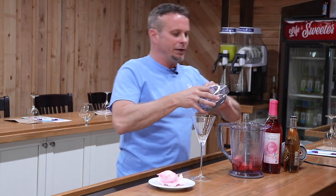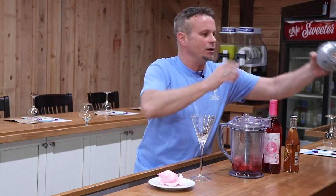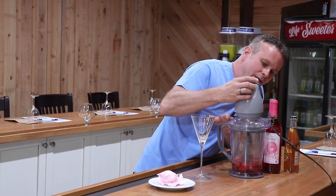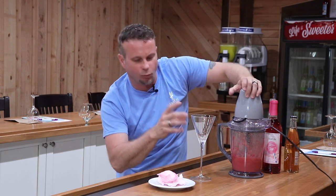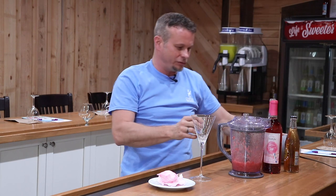So we're going to take our blender — we've got this all in that blender. Put that on top and we are going to give this a spin just like a Tilt-A-Whirl. Here we go! You want to get that mixed up but again you don't want it too liquid. You want to have some of those chunks of that strawberry in there. That should do it I think.